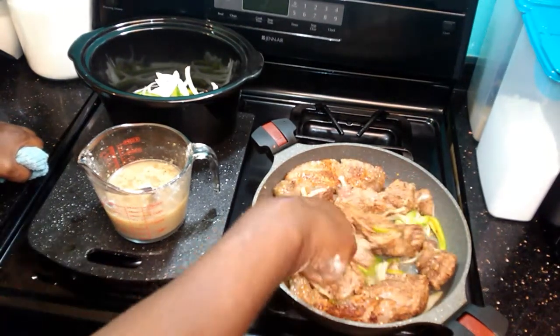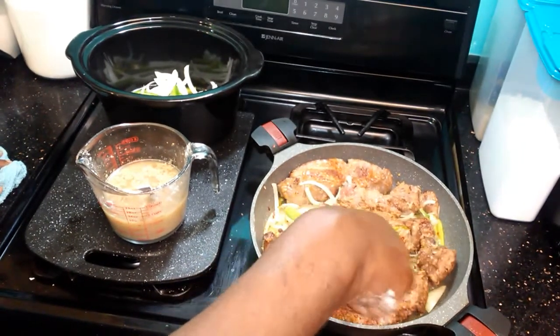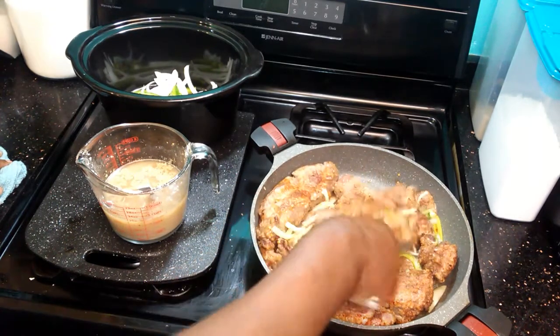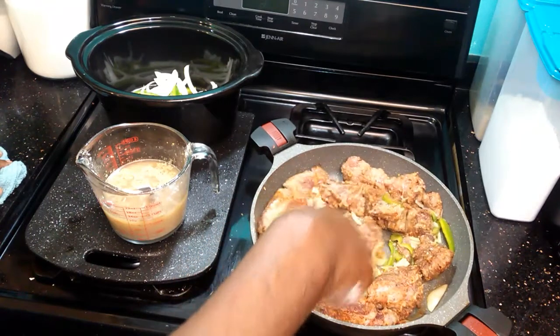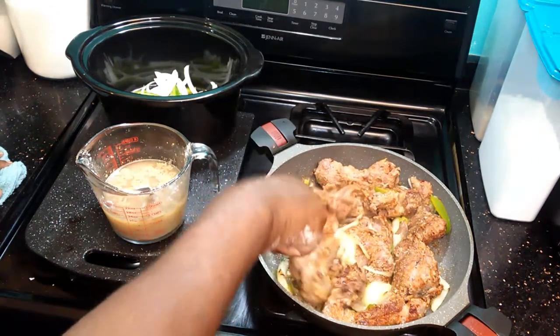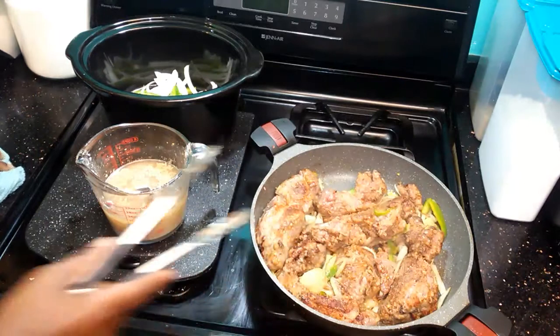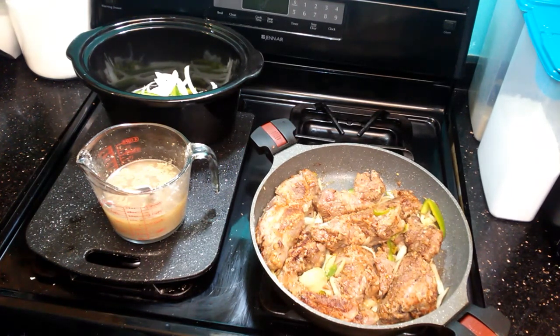Why did I add some of these onions in two stages? Because I want the flavor of both the cooked, fried, and grilled onions and the flavor of the raw onions. As this slowly cooks, the raw onions and everything are going to contribute their own flavor. You can use the same technique with a pot roast or any type of beef.